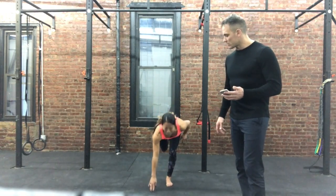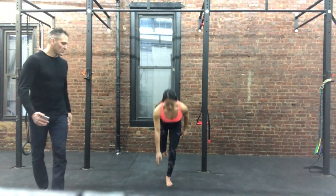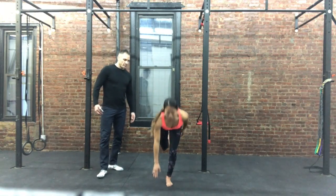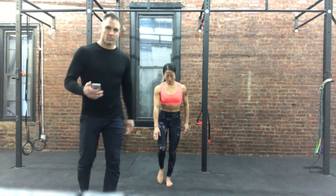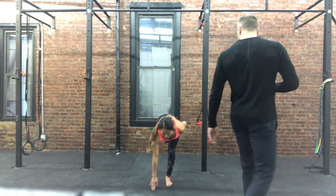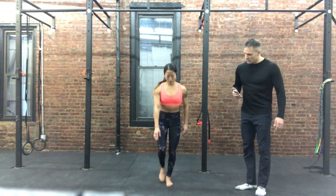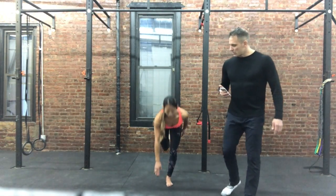The next 30 seconds, she'll be touching her toes. Good. Using those glutes. 4, 3, 2, 1.